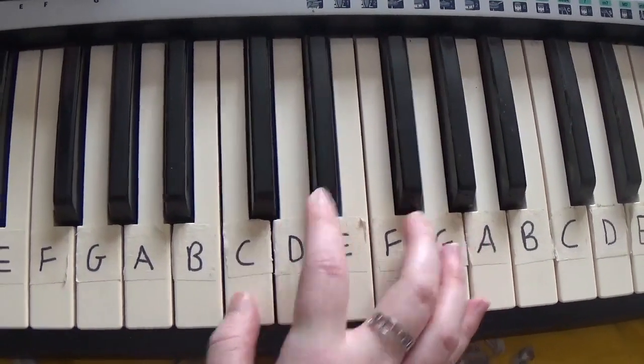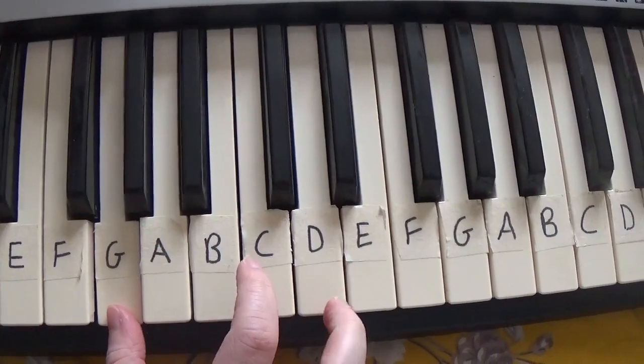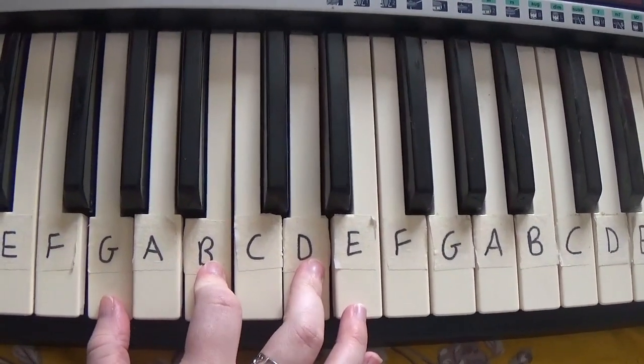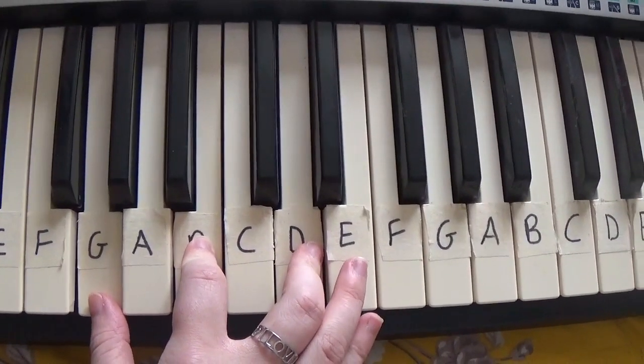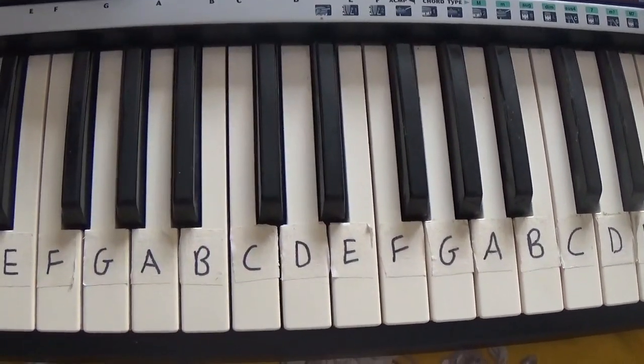And finally G, B, D. And you play them in that order.